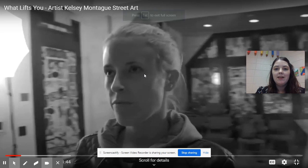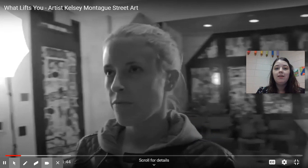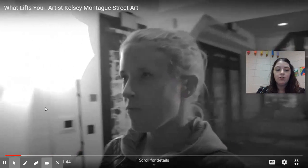Hello again my most amazing artists. Today we are going to be looking at the work of Kelsey Montague, who is a street artist, and we're going to see the type of work that she makes. Let's get started.